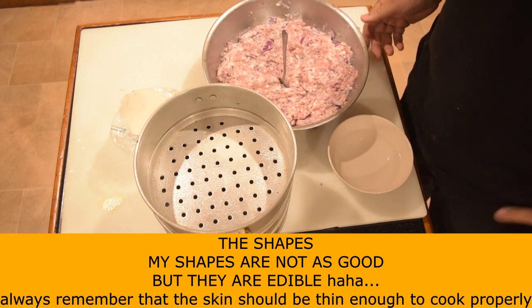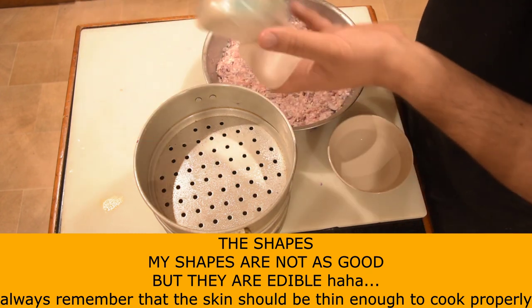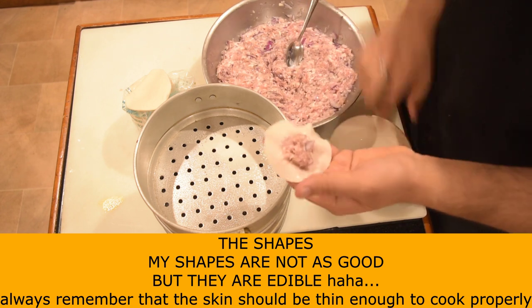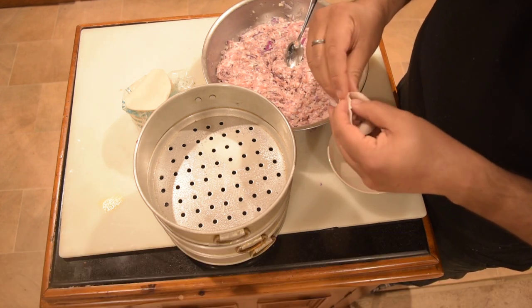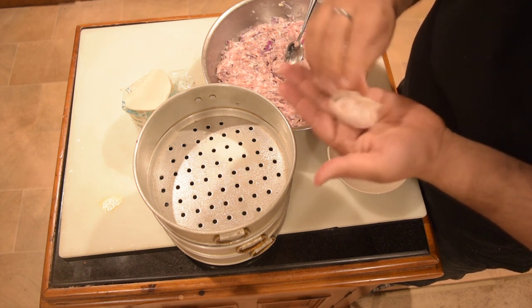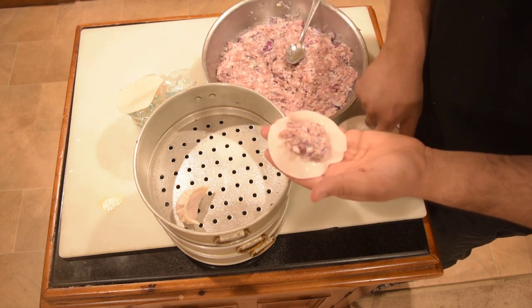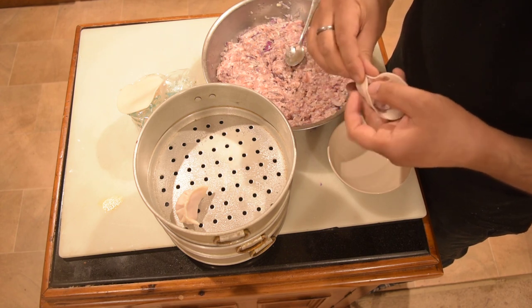The mixture is ready — solid and set. I will make it right. I will add oil and then add water, then remove the water.